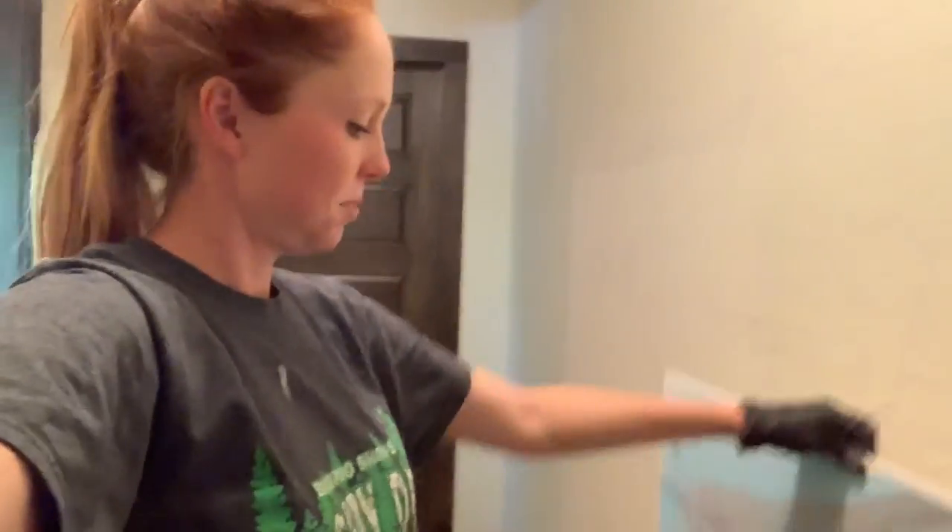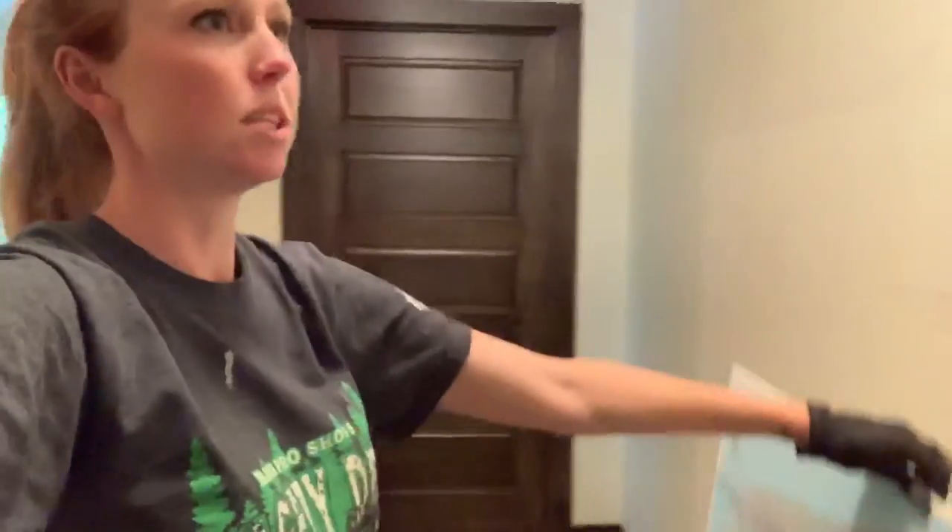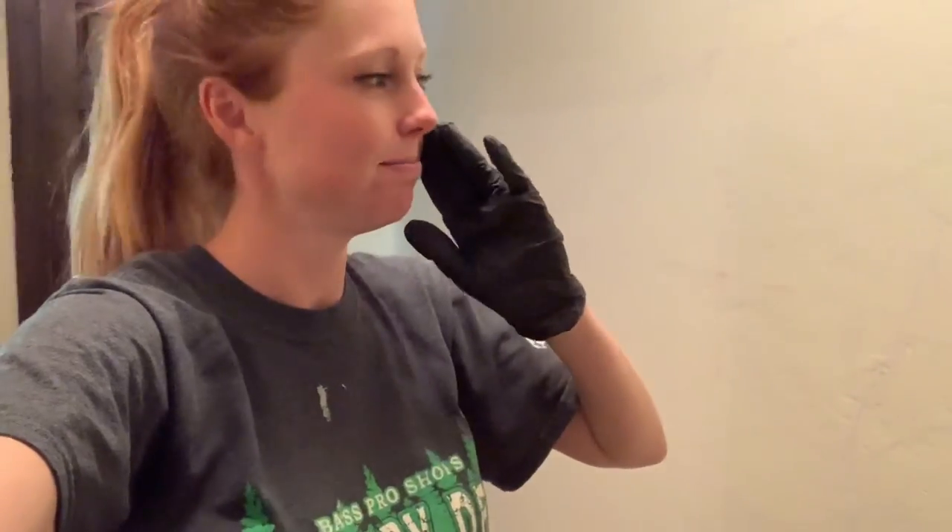That's how you make something small and translate it onto something big - like this wall - without a projector. However, if you have a projector, use it. Because I spent like an hour doing this when it could have been done in like 20 minutes. So yeah, that's about the end of the video. Thanks, see you later, bye.